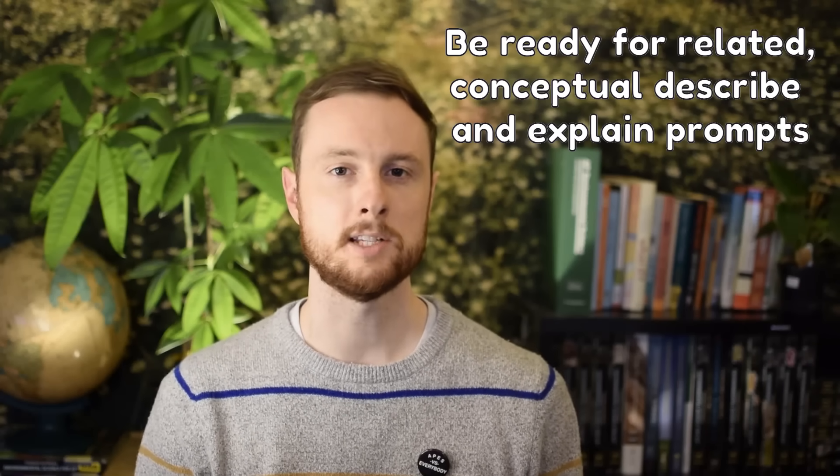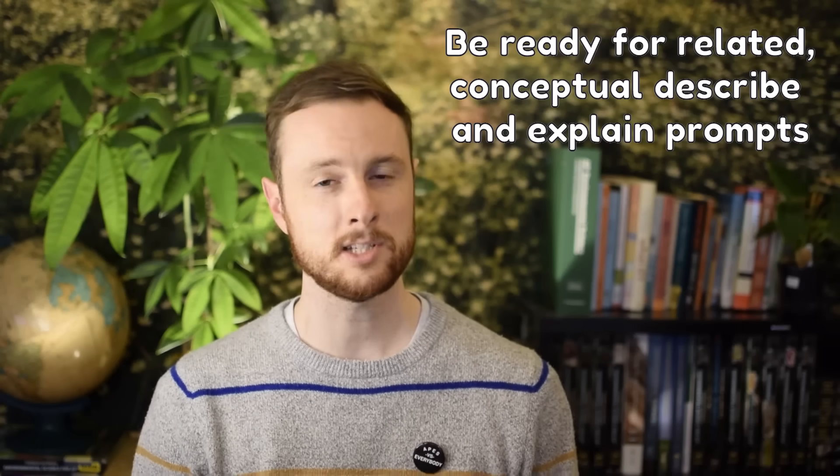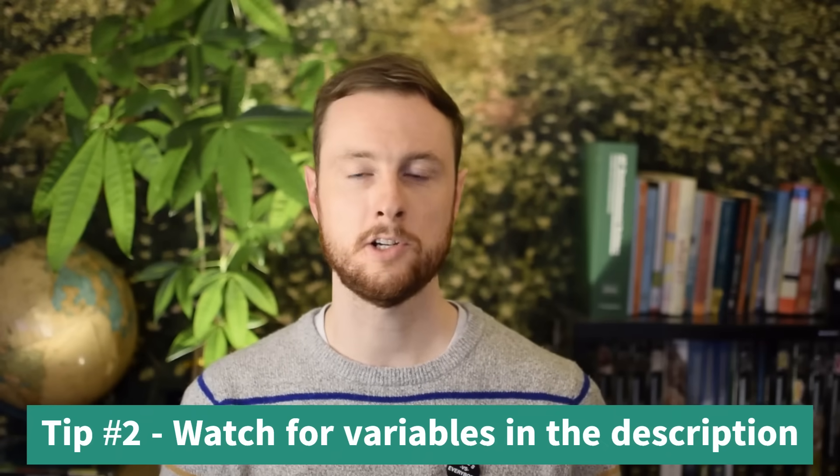Now you may be asking, what about those other five points? They'll typically be based on a similar concept. So if we're talking about acid deposition and how it affects lima bean seeds, we may be looking at more general effects — how does acid deposition even form, or what are some ways we can mitigate it? Be prepared to answer questions based on a data set, graph, or map that are not explicitly about the experiment but cover the same general topic.